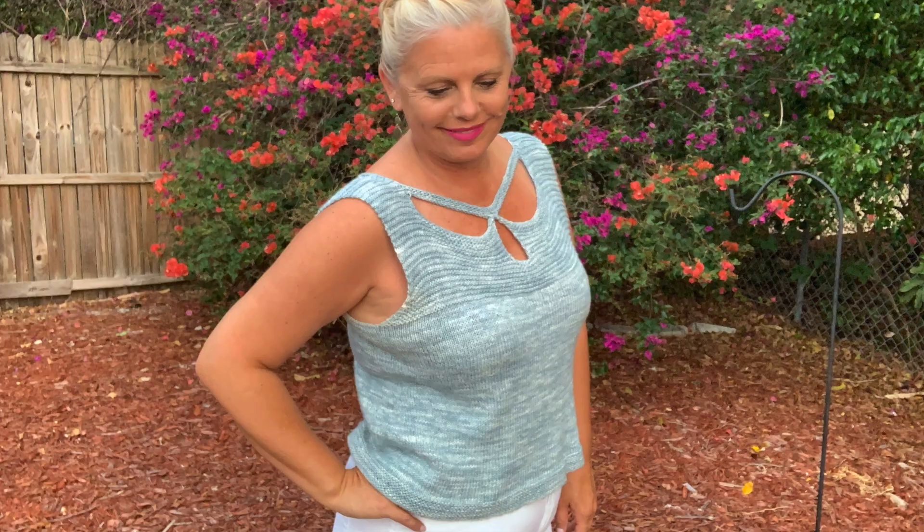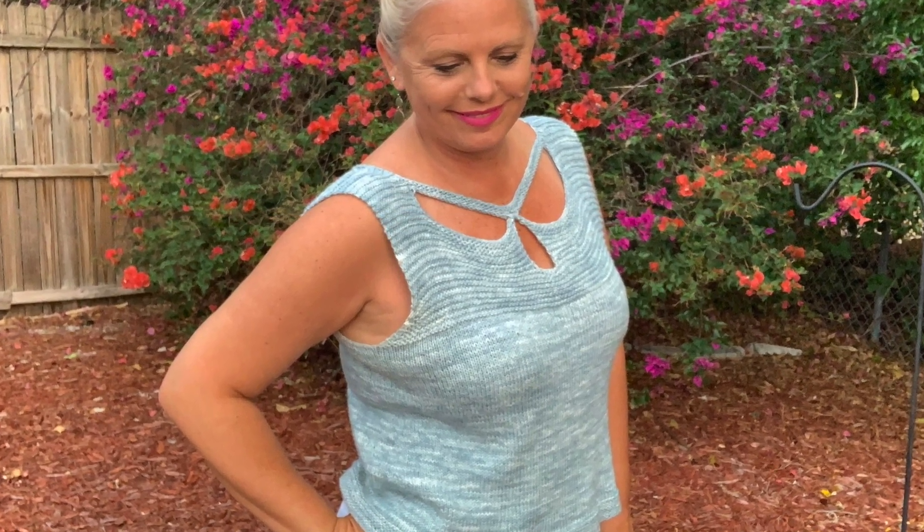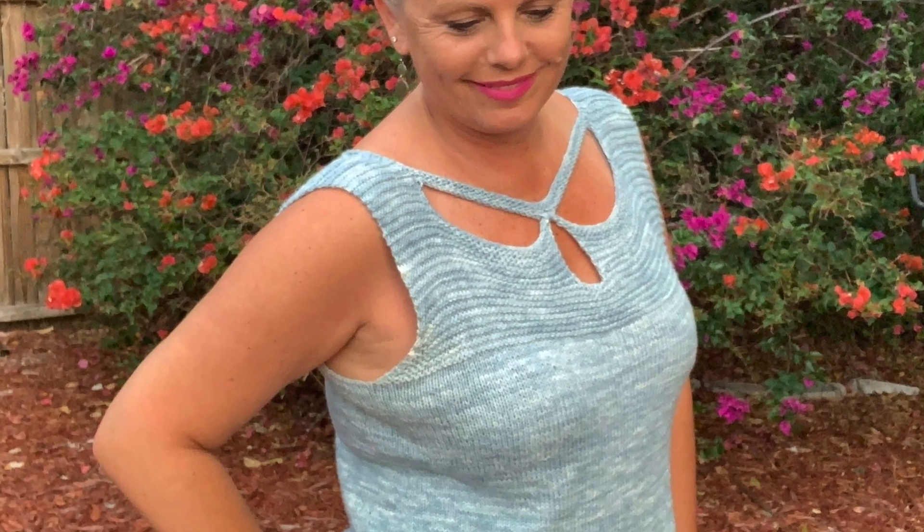Knit this sexy, simple tank with clever cutout details for a one-of-a-kind top. Trina is mostly seamless and worked in the round from the bottom up with minimal finishing. The flower petal-inspired cutouts add visual interest and a subtle sex appeal. The yarn gives the body of the sweater a gorgeous drape and a flattering shape.